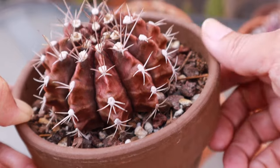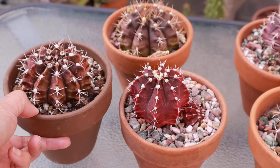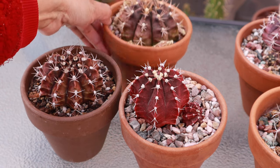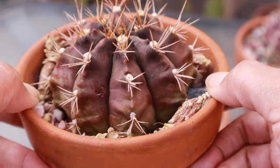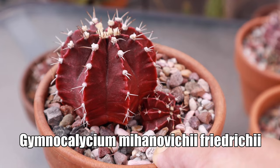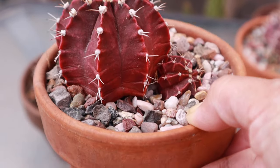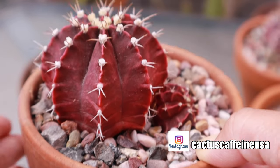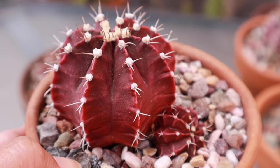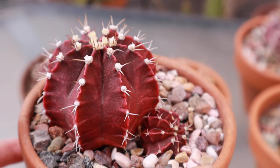This mihanovicii comes in different looks or forms. These three I bought are all labeled mihanovicii. This one is a little bigger than the first. The third one is labeled Gymnocallisium mihanovicii friedrichii — that's the full name. A lot of viewers have commented on this one; it's a very good mihanovicii type because it stays purple despite sun exposure.